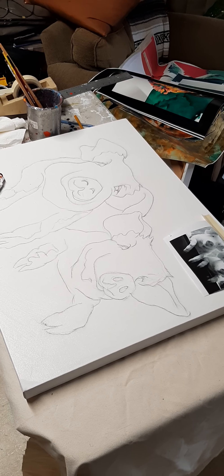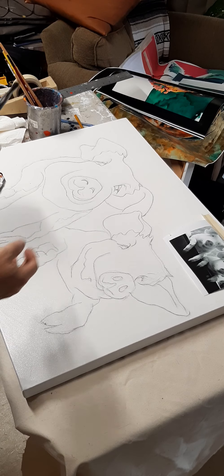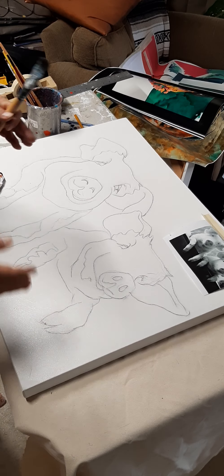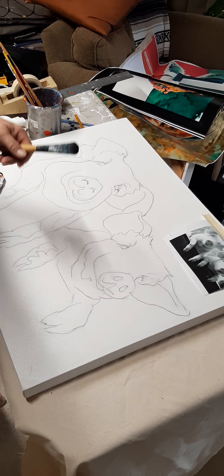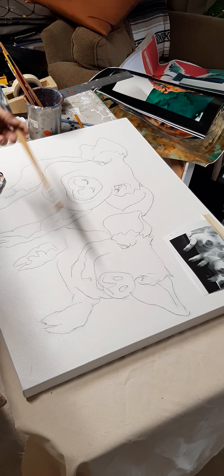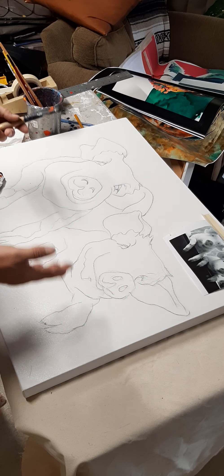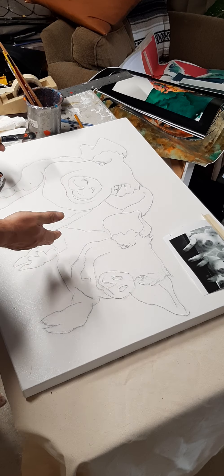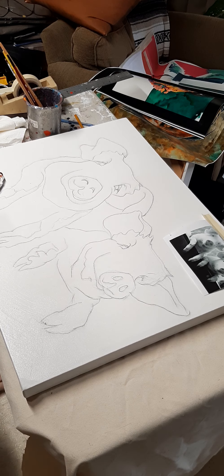Good morning everybody, welcome to Art 101. Today we're going to be working on the pigs. The way I work, I never teach off a specific lesson plan — I teach off work that comes into my gallery, into my studio that has to be done. So you learn on things that are actually relevant to whatever is being sold that day, so it's current.